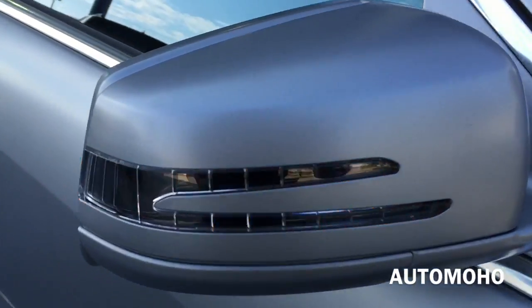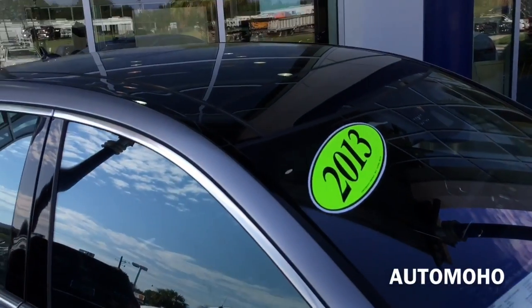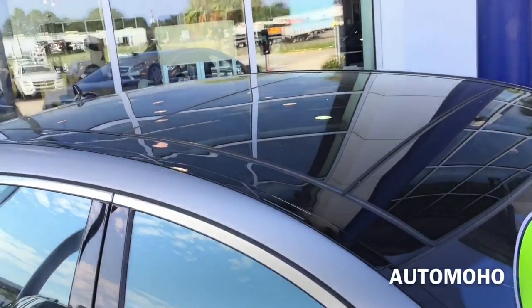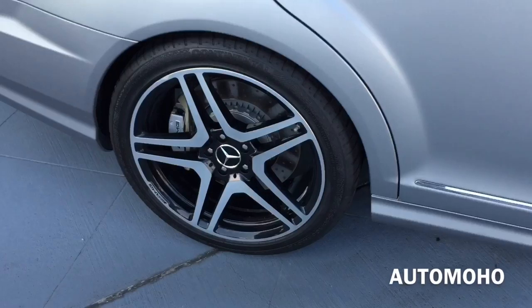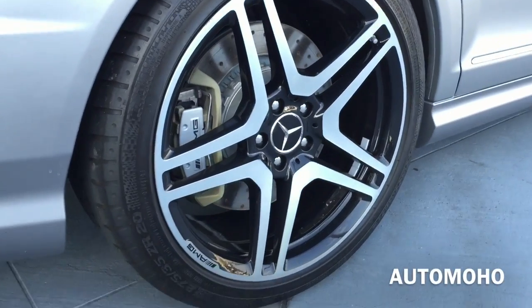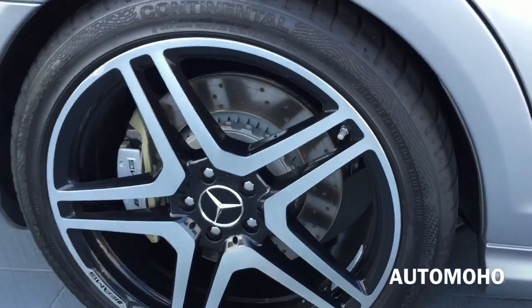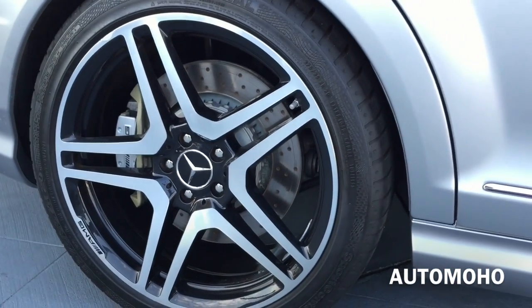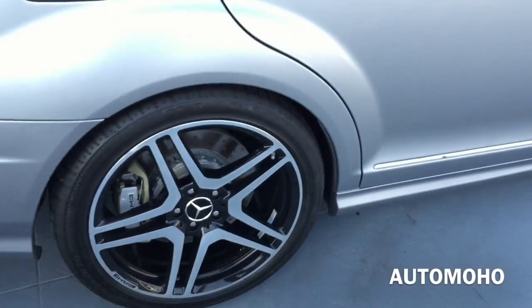Body color side view mirrors with integrated LED turn signal indicators. On top is the large panoramic sunroof that can tilt up or slide open for an open air feeling. The rear wheel is staggered in width with 275/35 high-performance tires as well, and it also features an anti-lock braking system as well as brake assist.